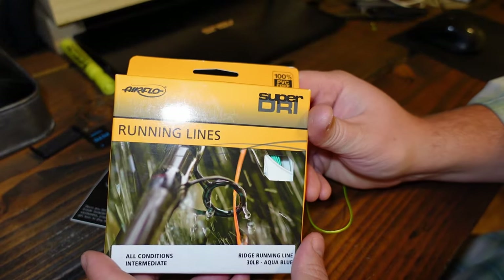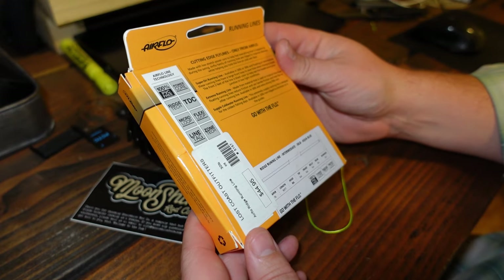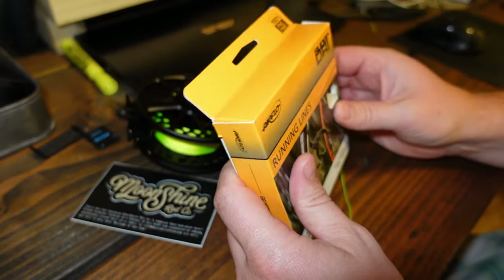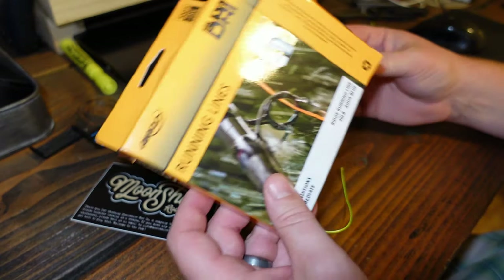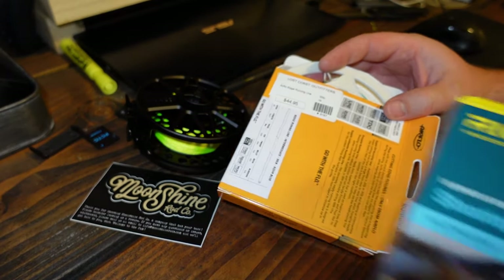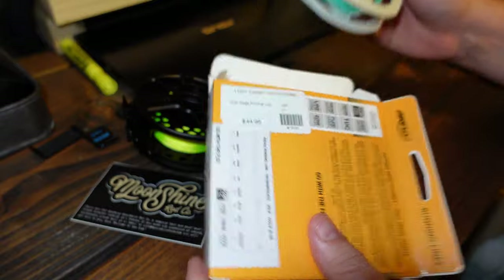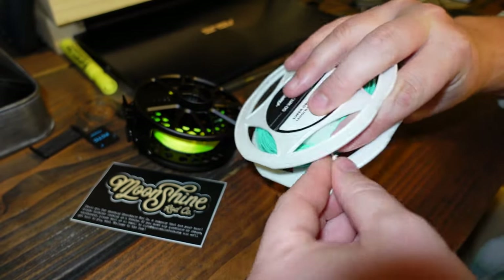The running line I'm using is the Airflow Super Dry — it sinks about one to two inches per second. I'm setting this up for the ocean, so I want to get underneath the waves when it gets choppy. I got this from Lost Coast Outfitters — phenomenal guys on the phone, 300 miles away, they set me right up. It was $45 for the running line and $50 for the shooting head — 90 bucks total versus the Orvis saltwater setup I was looking at for $130.